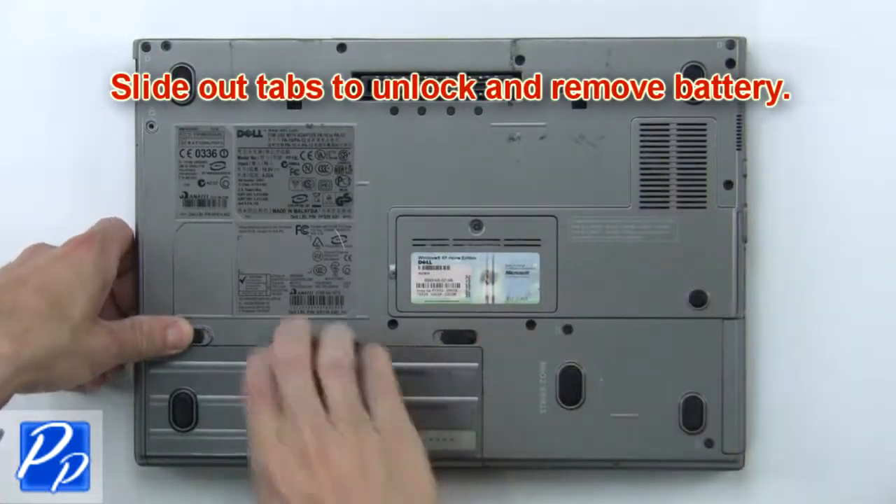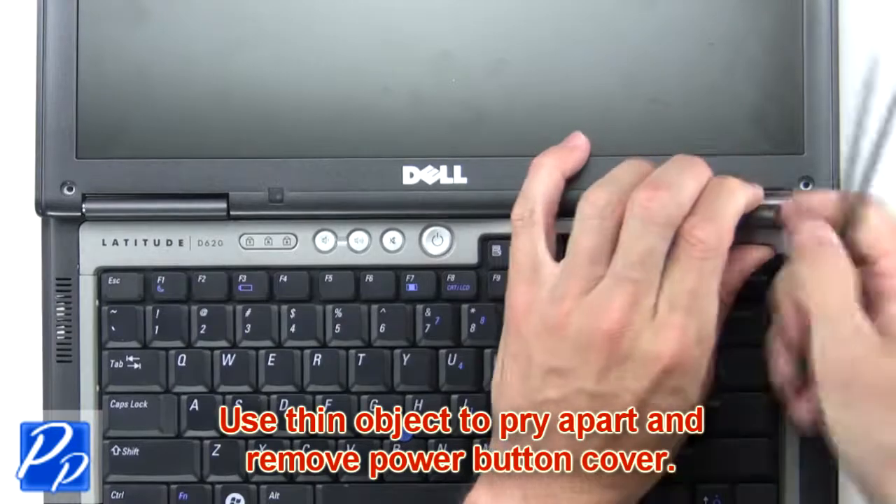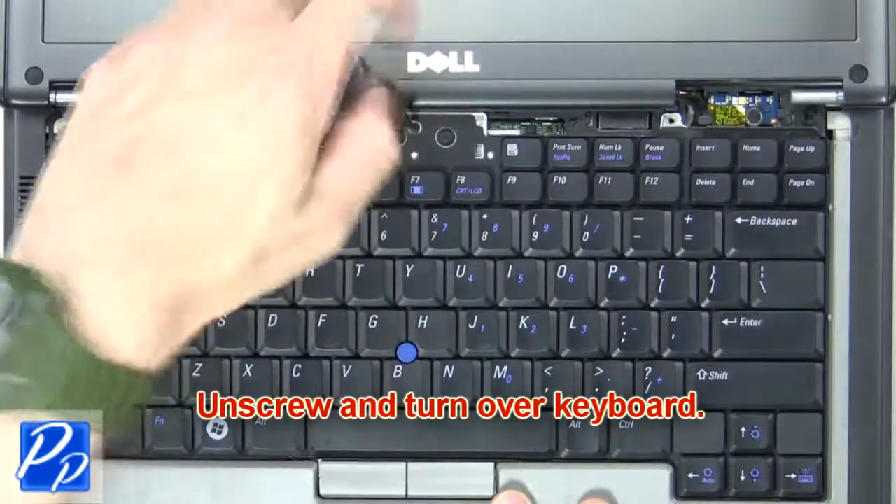First, slide out the tabs to unlock and remove the battery. Now use a thin object to pry apart and remove the power button cover. Next, unscrew and turn over the keyboard.